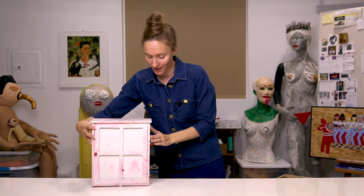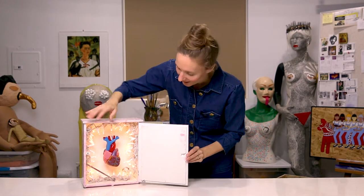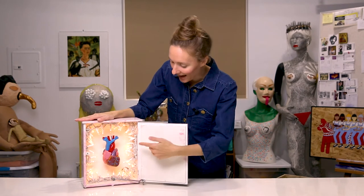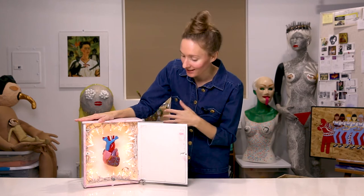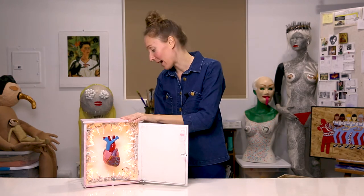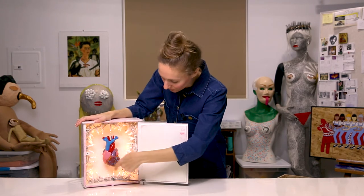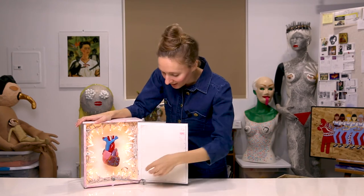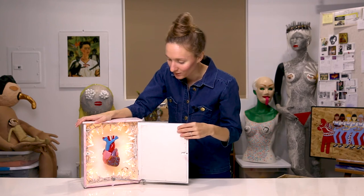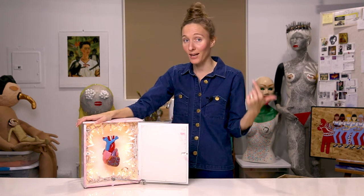Why not take a look inside? Peek-a-boo! You can see that I added an anatomical heart inside — I actually bought that online and screwed it to the back of the cabinet so it's mounted in there. Then I just screwed in some string lights all around and added one of these little hooks to make sure that the cabinet door would stay open while I was performing. Want to see what it looks like when I wear it?